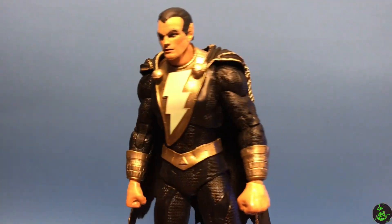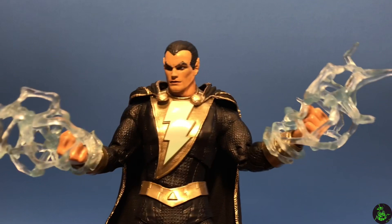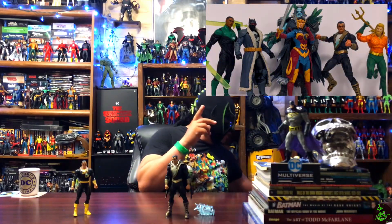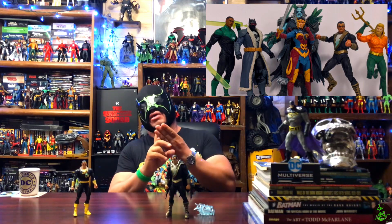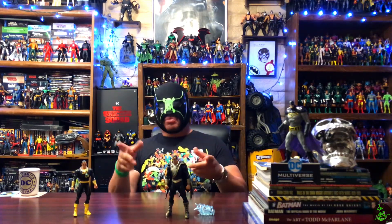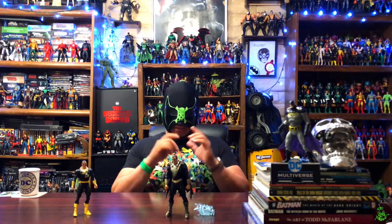Aside from a few touch-ups that I want to do, this is really great custom work. You can add the energy effects to make it a little bit more interesting, and all in all I'm really happy with the custom work. I'm really happy to get into the Endless Winter Wave — what I am going to do is all of them: Jon Stewart, Wonder Woman, Batman, and even Aquaman, and I'm going to do a custom of each one when I review it. So be looking forward to that. You guys keep hunting out there, keep collecting, keep customizing, and I will see you on the next one.